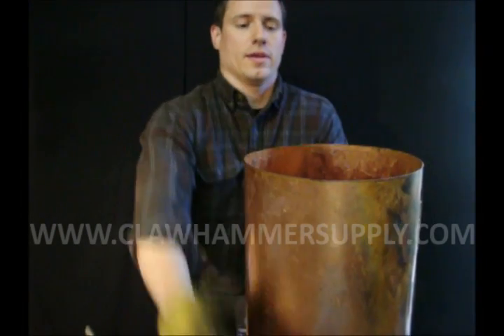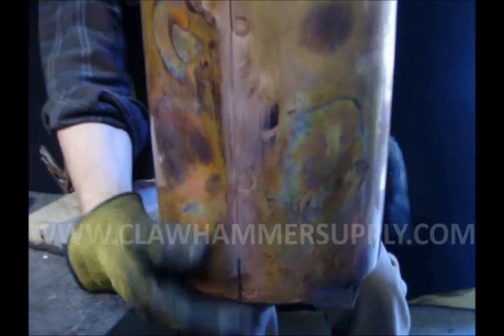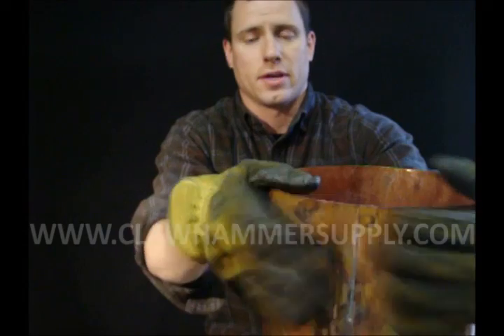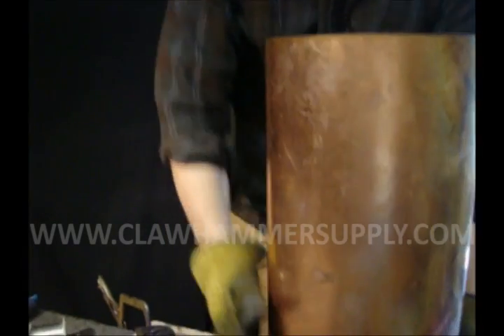Once you get around to the back side of the boiler — the part with the seam — you're going to want to be putting more heat on the base than on the seam. You don't want to melt this seam here. Start soldering at the back and work your way around to the front near the seam. I'm going to end up putting most of the heat under the boiler at the base.